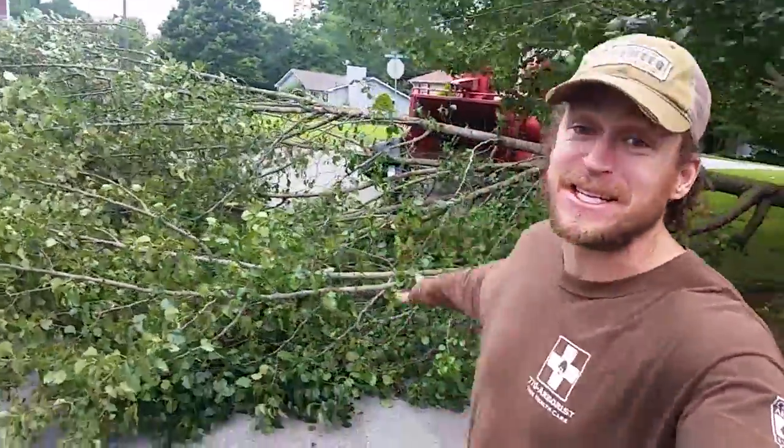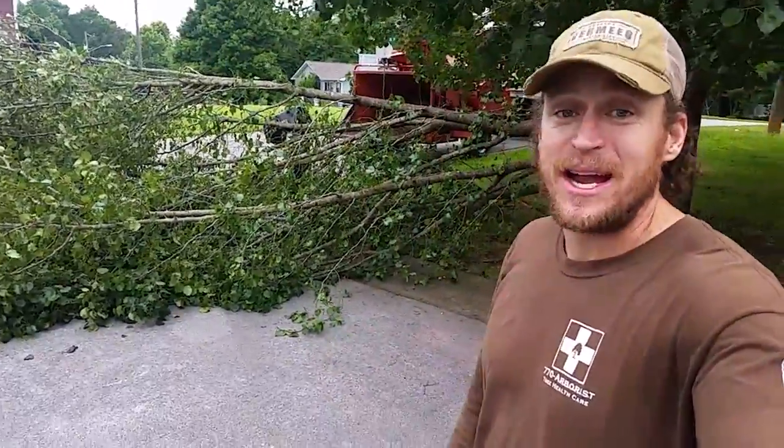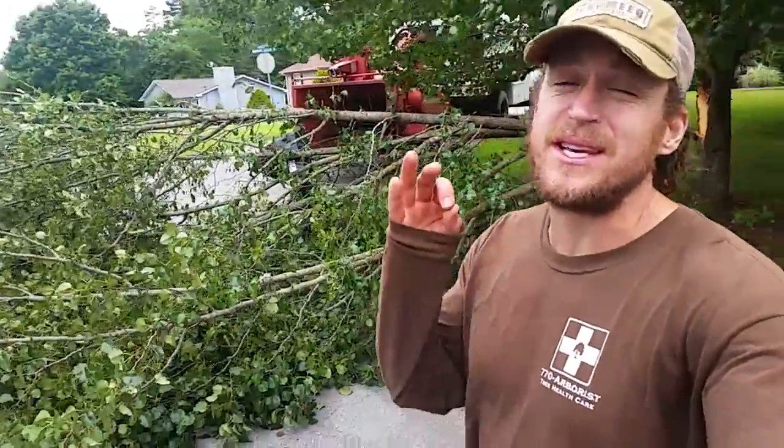Hey guys, this is Mark Russell. I want to talk to you today about Bradford pears — are they good trees? Take a look at this. We are up in north Atlanta right now, north of Canton, and this is the situation that we see all the time.